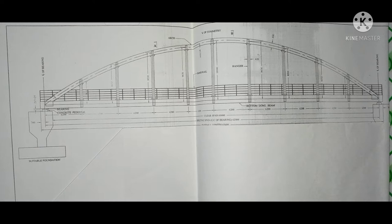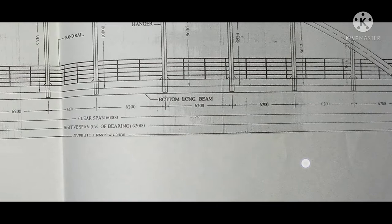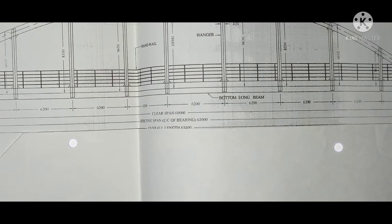In this video I begin with the drawing of the boasting gutter so I can easily and clearly describe it. This is the position of the boasting gutter we will be launching below the span of the railway track. The clear span of the railway track is 16 meters and the effective span, meaning center to center of the bearing, is 62 meters. The overall length of the boasting gutter is 63.400 meters and the distance between the two hangars is 6.200 meters.